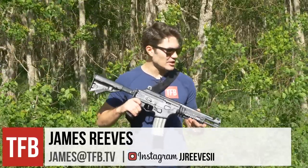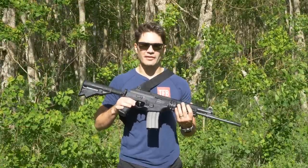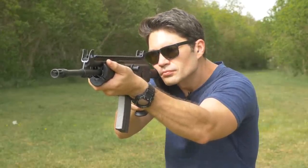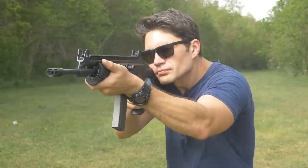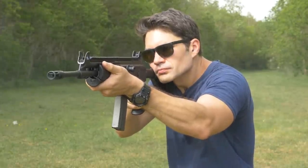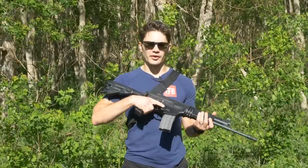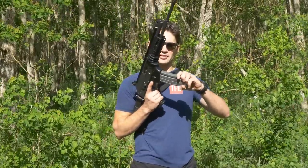Hey everyone, it's James again with TFB TV, and today I've got the Galil Ace in .223 or .556. This is the newer version of the IWI Galil Ace that has been out since 2015 in 7.62x39. This one came out in 2017 and shoots .556 or .223. It also takes Stanag or AR-15 magazines.